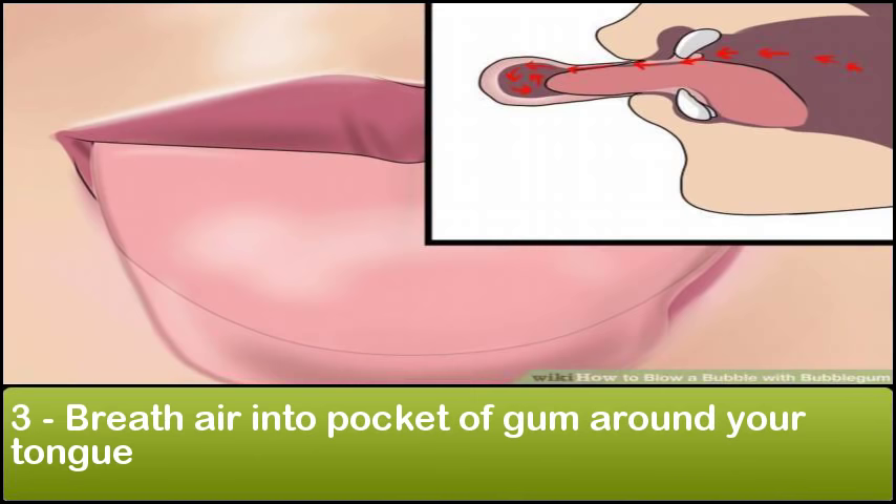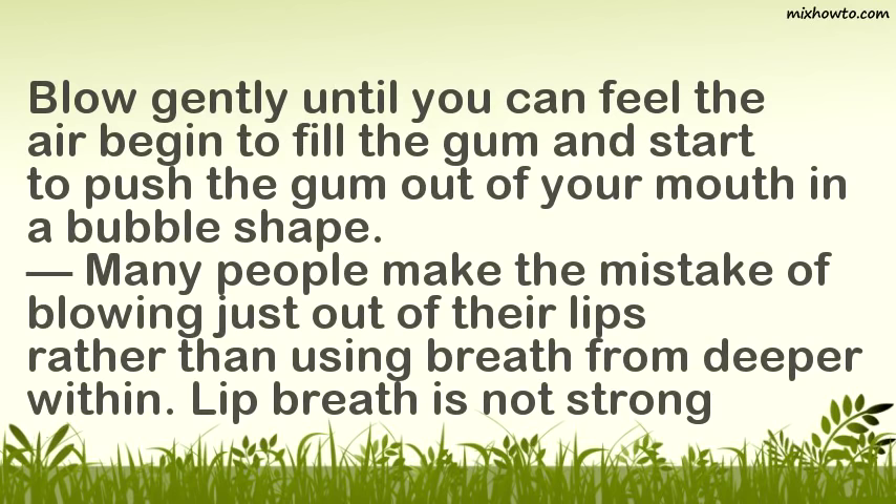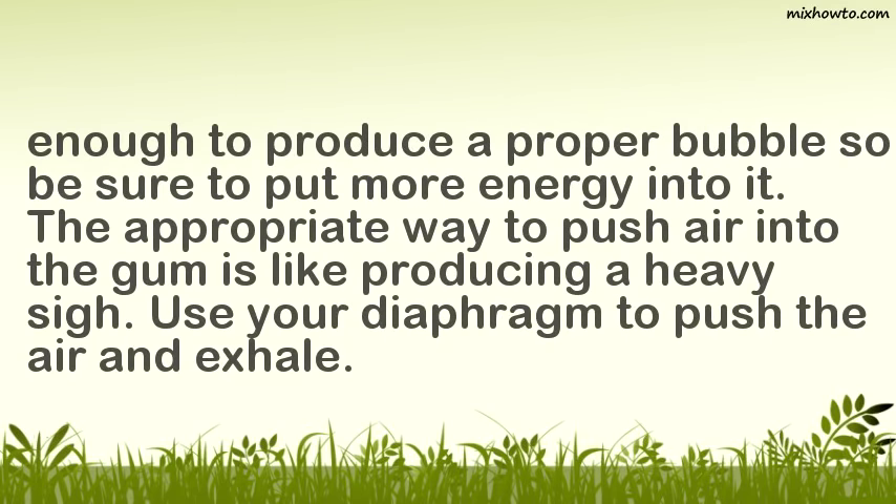Step 3: Breathe air into the pocket of gum around your tongue. Blow gently until you can feel the air begin to fill the gum and start to push the gum out of your mouth in a bubble shape. Many people make the mistake of blowing just out of their lips rather than using breath from deeper within. Lip breath is not strong enough to produce a proper bubble, so be sure to put more energy into it. The appropriate way to push air into the gum is like producing a heavy sigh — use your diaphragm to push the air and exhale.